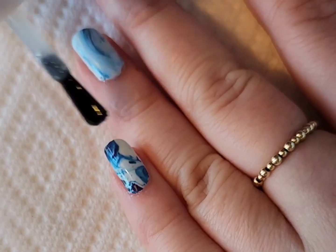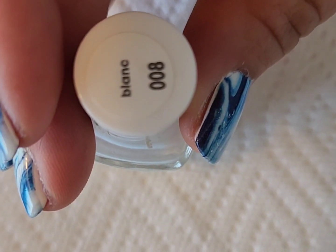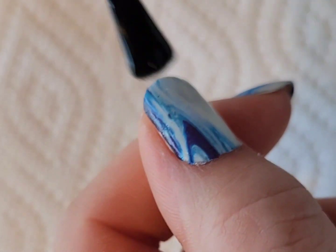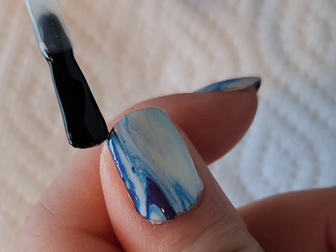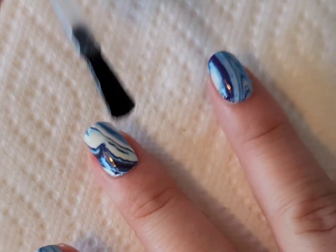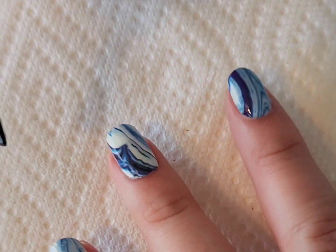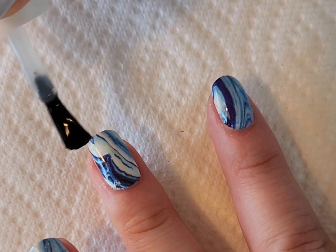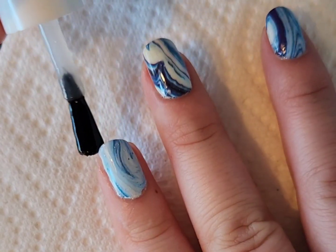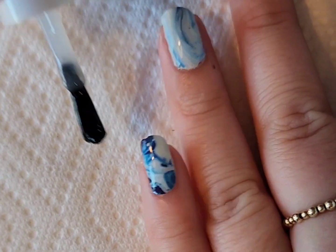I let the first layer dry and showed the products I used, then went ahead and did a second layer. One thing I noticed — and this is not the decal's fault — is that the top coat got a bunch of bubbles in it, which drives me insane. That's not the decal's fault; I think there's something wrong with this particular top coat, which has just been in my collection for a while. You could totally use a newer top coat if you wanted to.